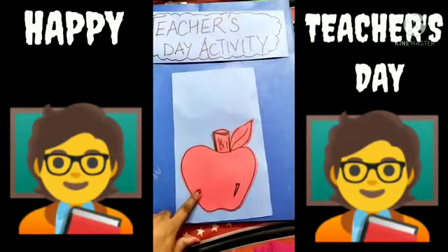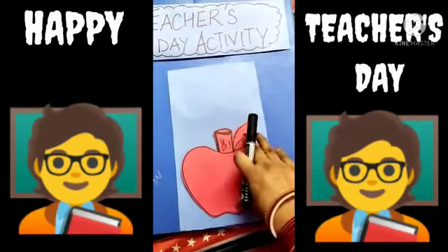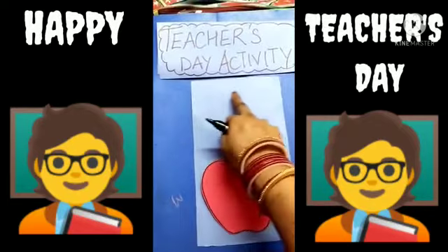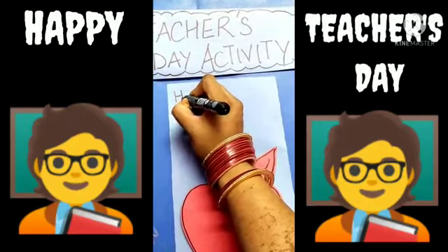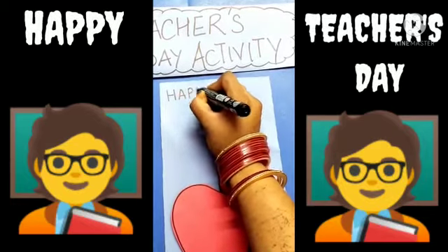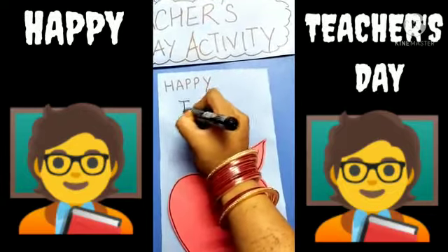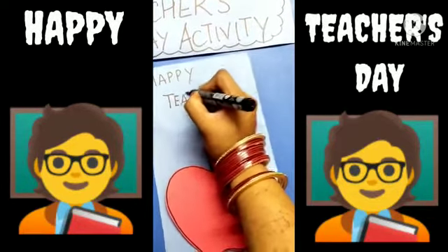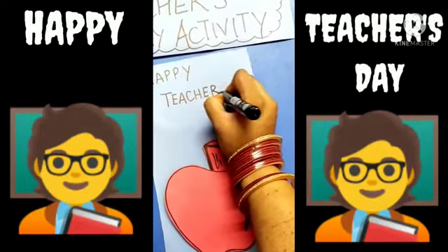Yes students, see, we have pasted this apple. Now you will take a marker and with the help of your mama, write 'Happy Teacher's Day' here. So we will write H-A-P-P-Y — Happy Teacher's Day.